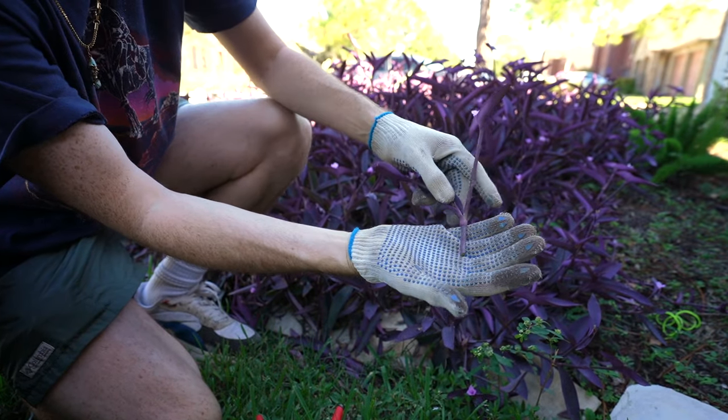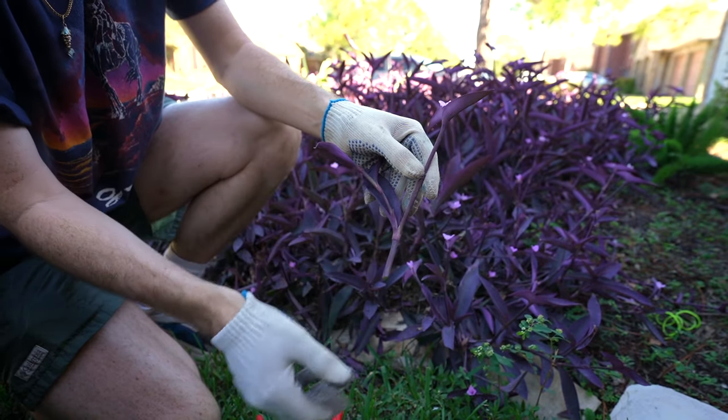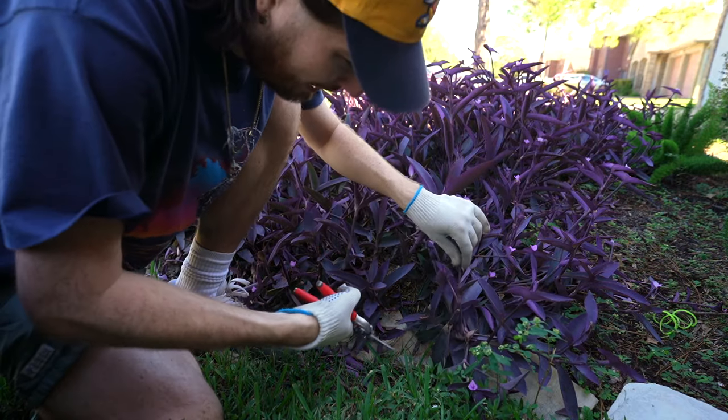This is literally all you need to create a ton of these plants. I'm just going to take loose small cuttings and go plug them in afterwards.